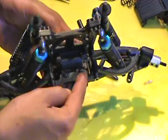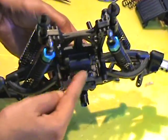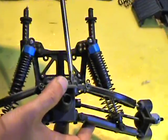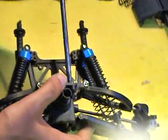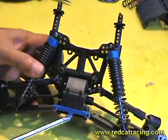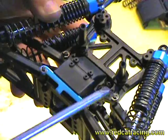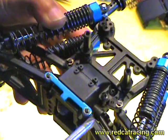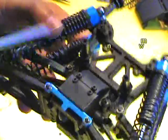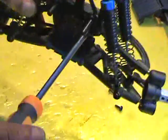The first two screws you need to take out are here. Take these two screws out. Now you need to take these four screws out from here. So let's start taking them out.